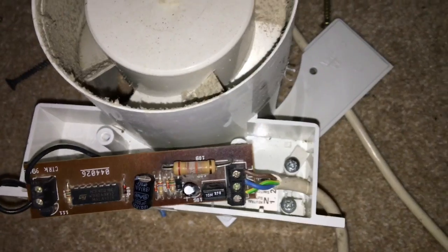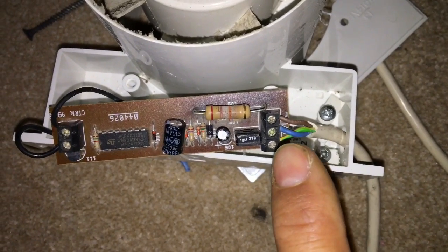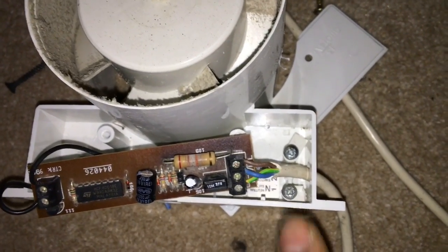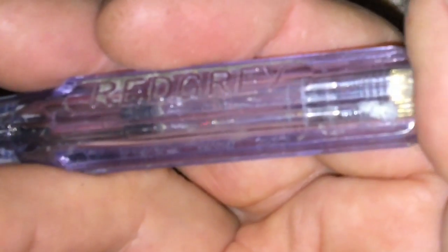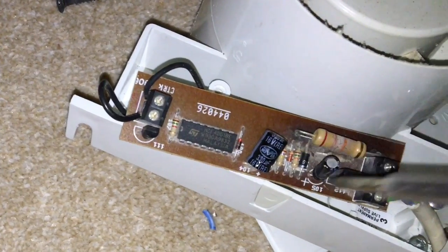First of all, turn off the mains voltage. These things are fed with a permanent live as well as a switched live from the light socket. Somewhere you should have an isolator switch — fully isolate it, and if in doubt switch off the main fuse box. Use an electrician's screwdriver tester to confirm you haven't got any live feed. At the moment it's still connected, so the live feed shows up — you can see the little light dimly there when you put your thumb on the end, showing we've got live mains on that input. So we'll go and isolate it.